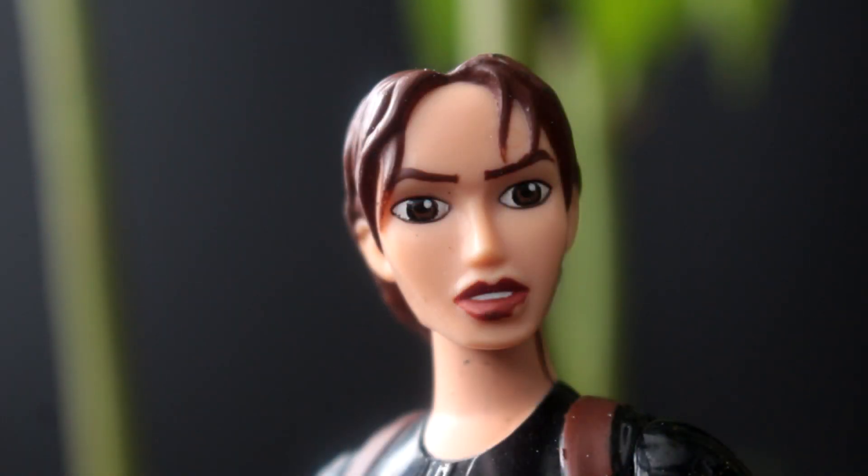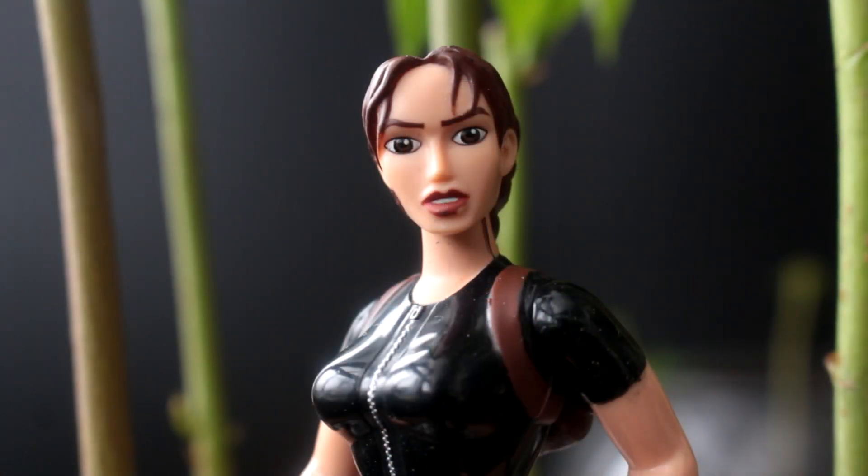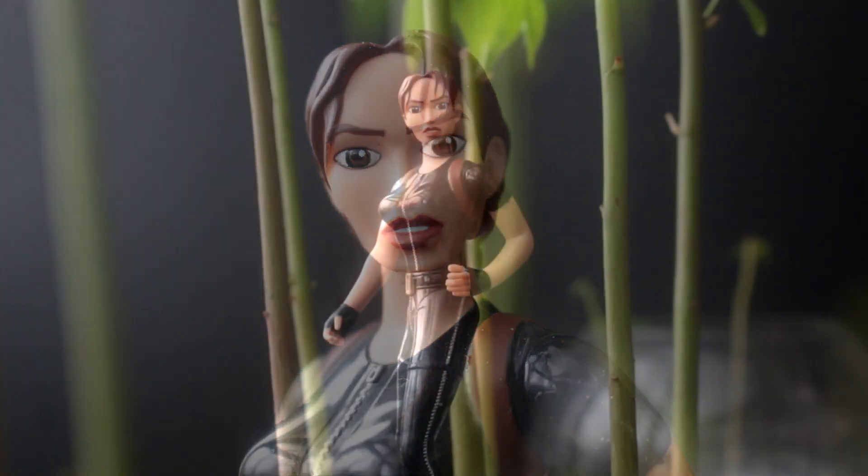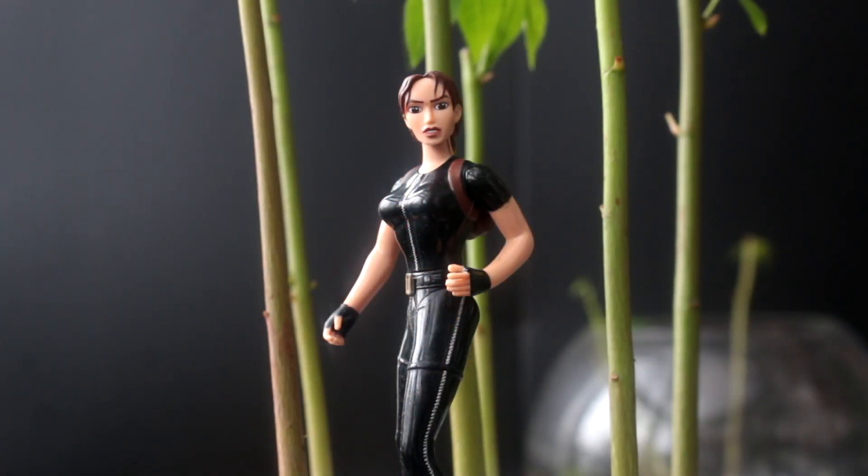I hope you enjoyed this update on the kapok trees. I'm Lara Croft for KW Bonsai. Do something green today — let some of your plants in your vegetable garden go to seed. You will have a nice selection of good seeds to plant each year that you know will grow well in your area. Thanks again for watching and I'll see you in a future video update.